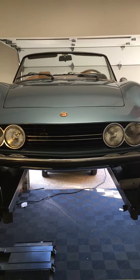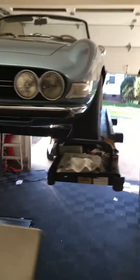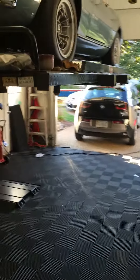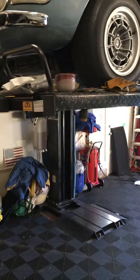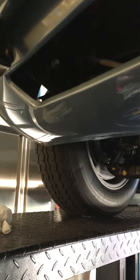All right, here's the 2.4. I'm going to show you around the car a little bit. Everything on this car is pretty incredibly done.